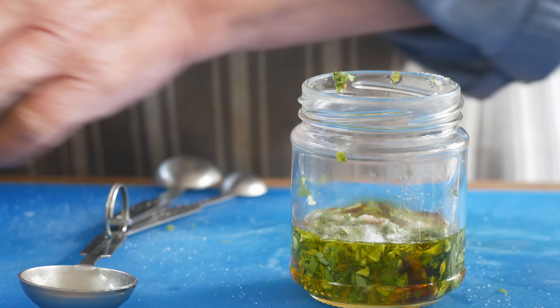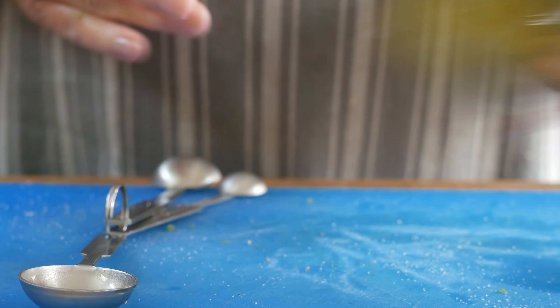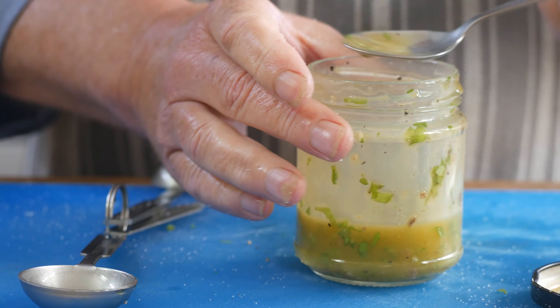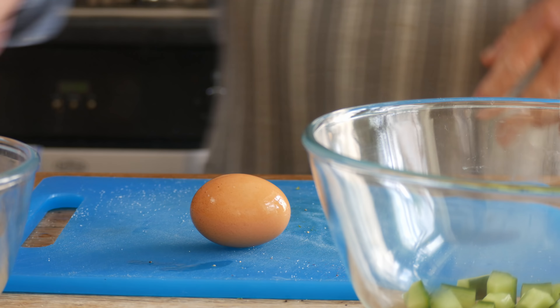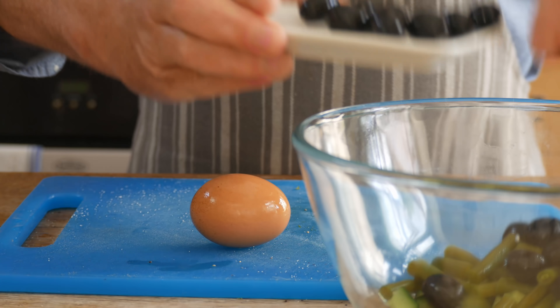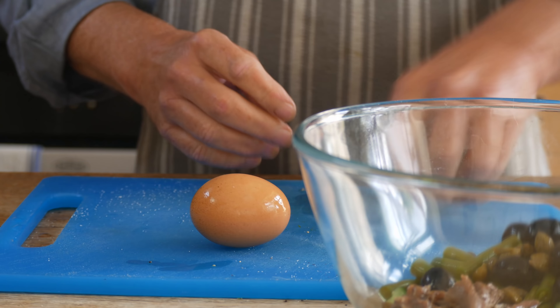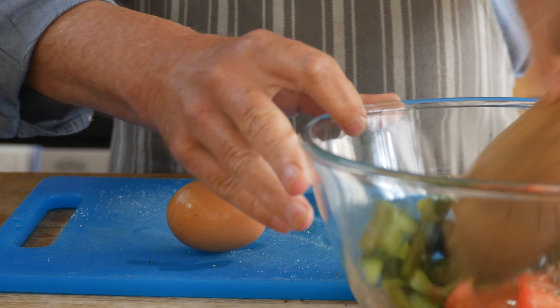So I'm making up the dressing. I've got the chopped basil, the minced garlic, the anchovies in a jar, and I'm adding four tablespoons of extra virgin olive oil and some red wine vinegar. I said half a tablespoon before but I reckon a whole tablespoon would be fine. Add a pinch of salt and a grind of black pepper. Put the lid on, give it a good old shake. And it's a good idea to taste it. That'll do for me — that's real tasty.